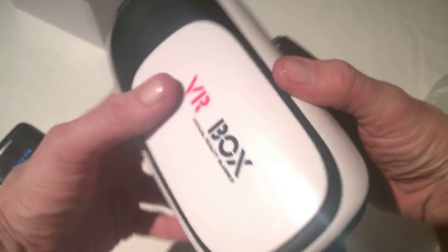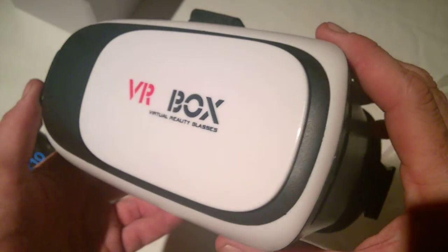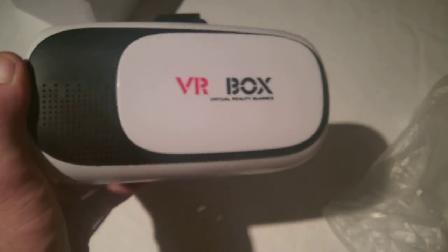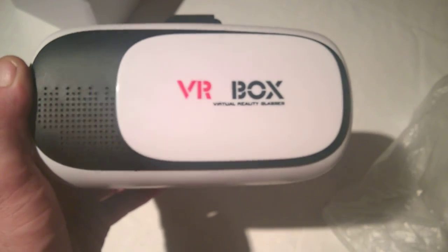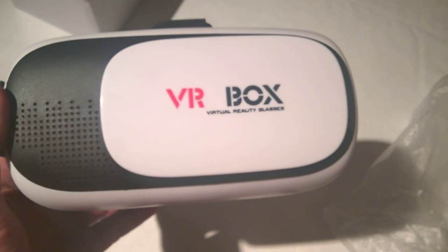Any questions, visit TechBuzzIreland.com. Stay tuned for more reviews coming soon. This has been the VR Box Virtual Reality Glasses review. We'll have the written review up on the link underneath. Thanks for watching, and thanks again to MobileFun for sending this over — we'll have some more stuff coming from them in the coming days.